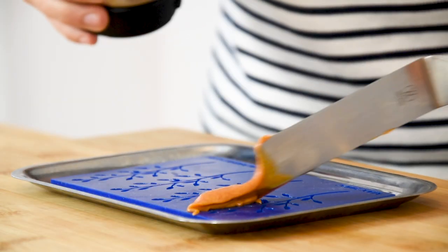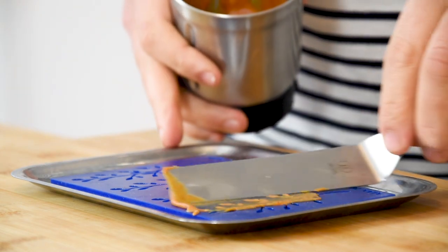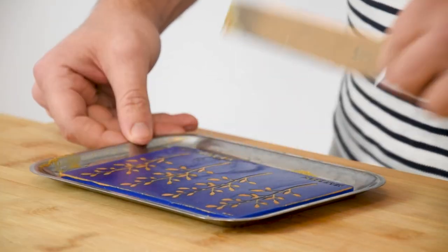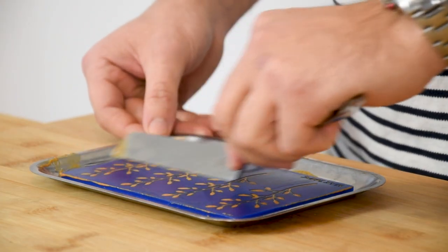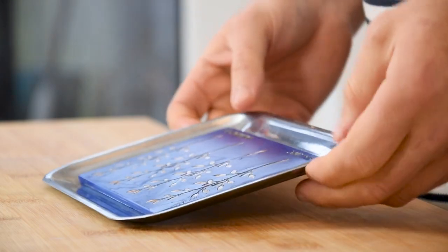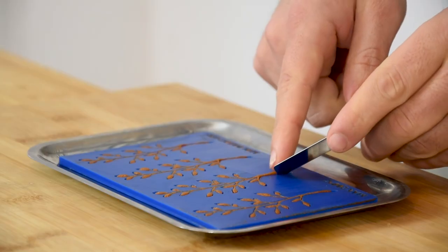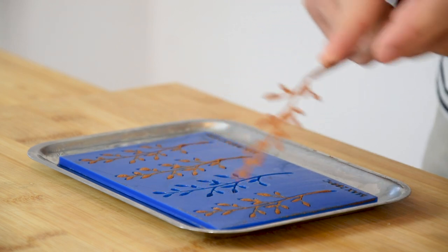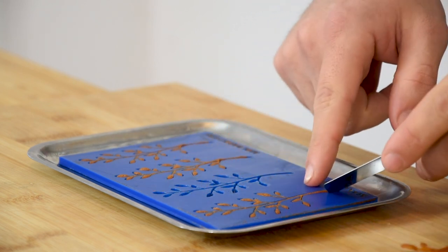After that, spread it on the silicone mold. Here I use the mold from Mold Brothers — I put the link in the description to their website. Then bake it at 160 degrees Celsius for 15 minutes. When still hot, remove them from the mold. Then let it cool down and keep them dry and covered for later.